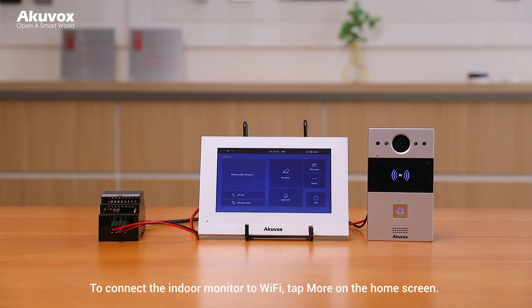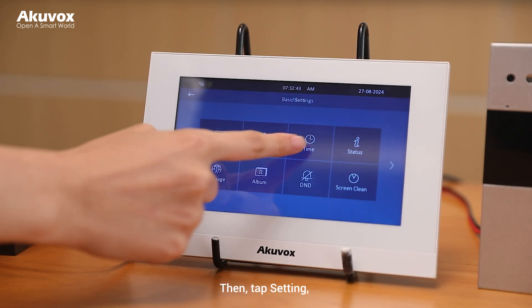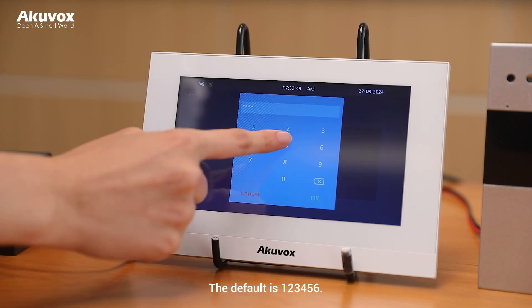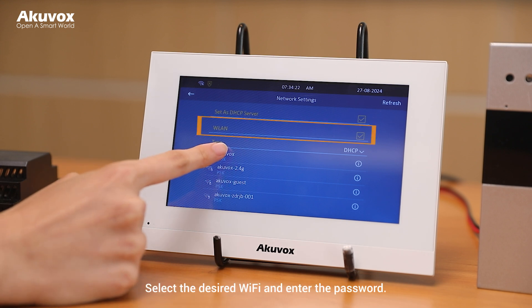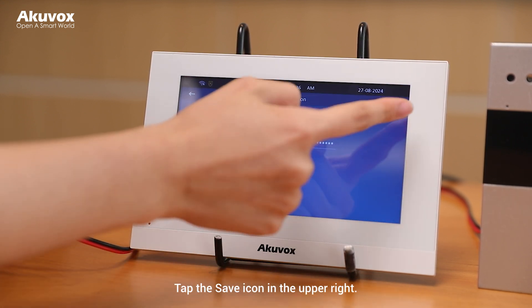To connect the indoor monitor to Wi-Fi, tap More on the home screen, then tap Settings, Advanced, and enter the password to access the advanced settings. The default password is 123456. Tap Network and enable WLAN. Select the desired Wi-Fi and enter the password, then tap the save icon in the upper right.